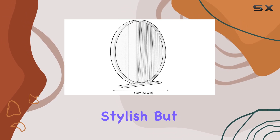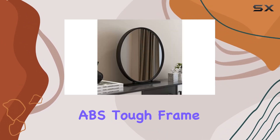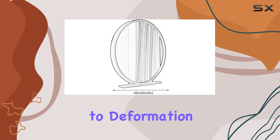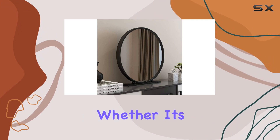Constructed with glass, metal, and ABS materials, this mirror is not only stylish but also skin-friendly and safe. Its original grain ABS tough frame ensures it remains sturdy and resistant to deformation over time.